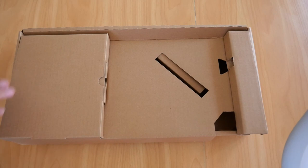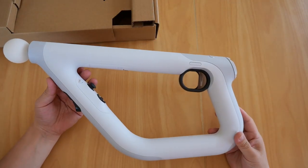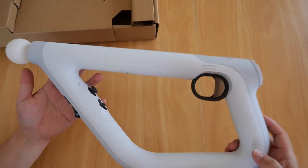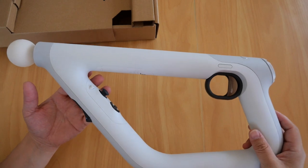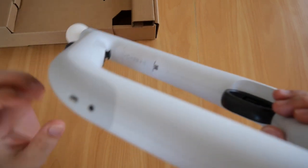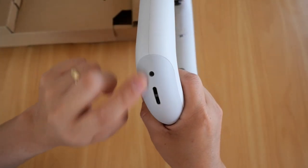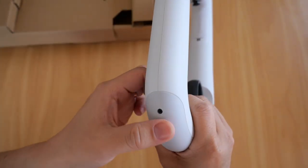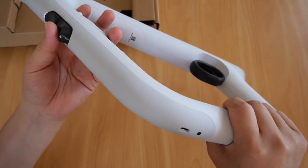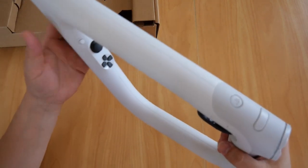There is the AIM controller. It has a nice weight to it — not too light, not too heavy that it strains your arms during extended play. There's a slot at the bottom where you attach the wrist strap.